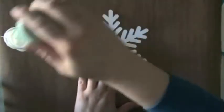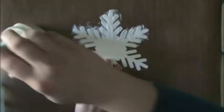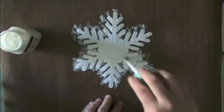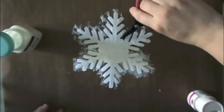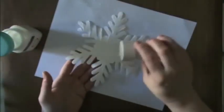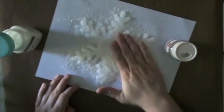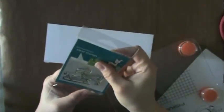I've just die cut a really large snowflake using my Silhouette and I'm using some Martha Stewart glittering glue to add glue all over the surface of this snowflake. I'm moving kind of fast and messy, using my Ranger craft sheet because it cleans up so easily. I'm taking some really coarse glitter, also from Martha Stewart — this is the snow glitter — and pressing it onto that glue.